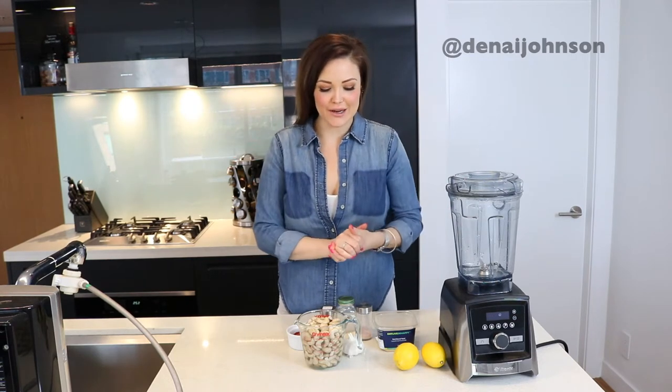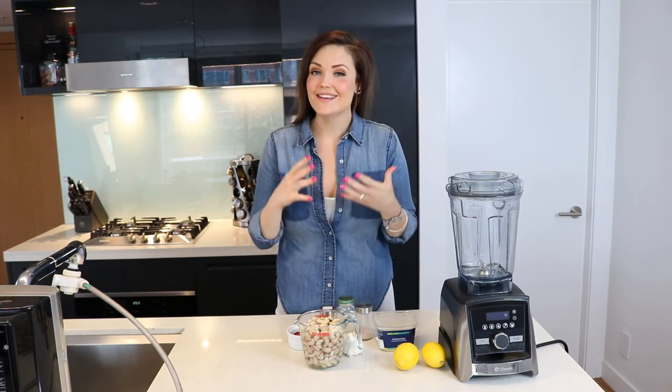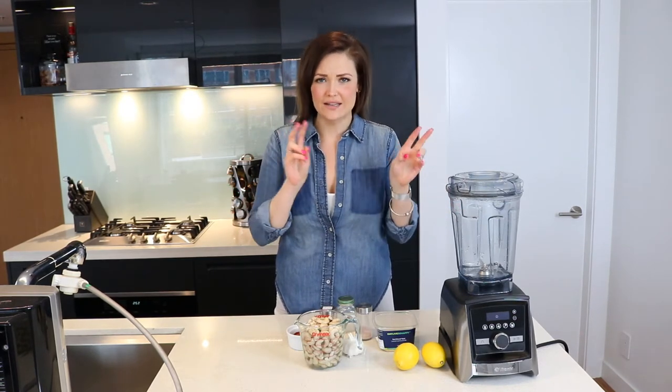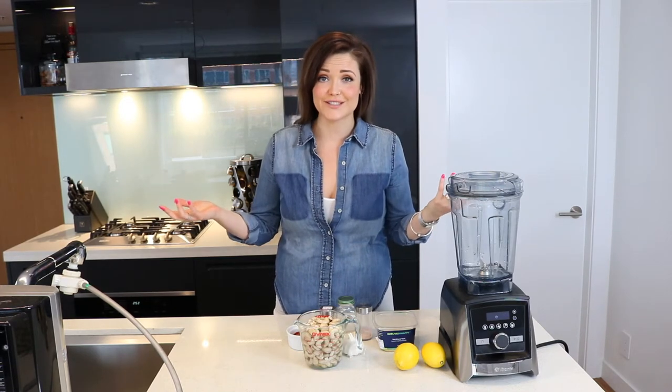Hey guys, it's Danae Johnson from Hella Well, and on this week's edition I'm going to show you how to make nut cheese. A number of you have had some pretty adverse reactions to the term 'nut cheese,' so for the sake of y'all we're just going to call it vegan cheese.